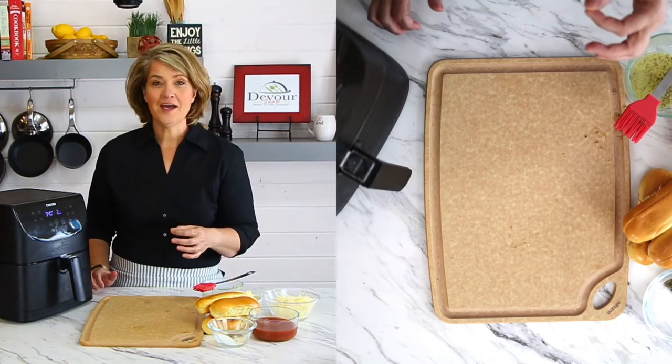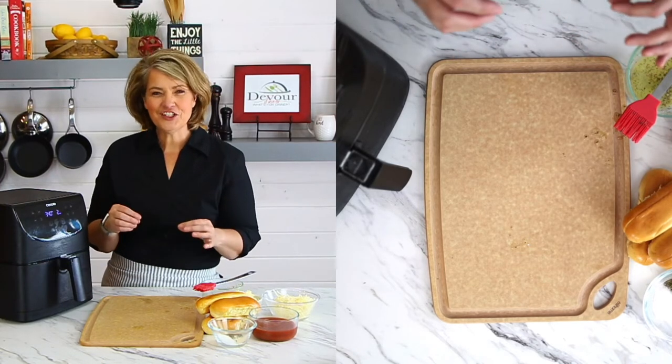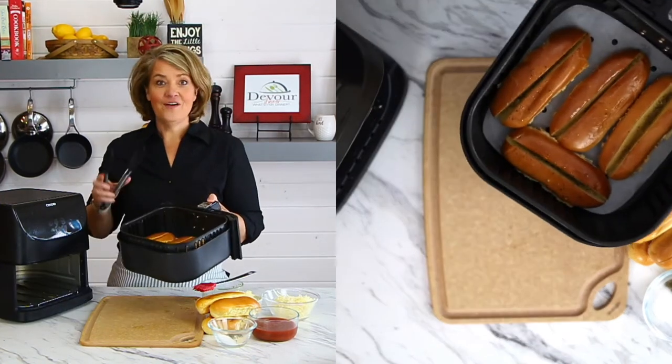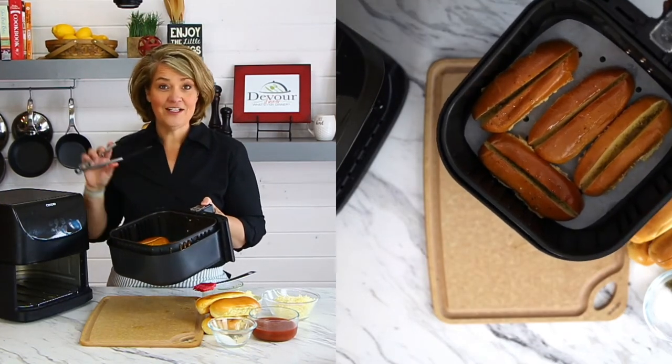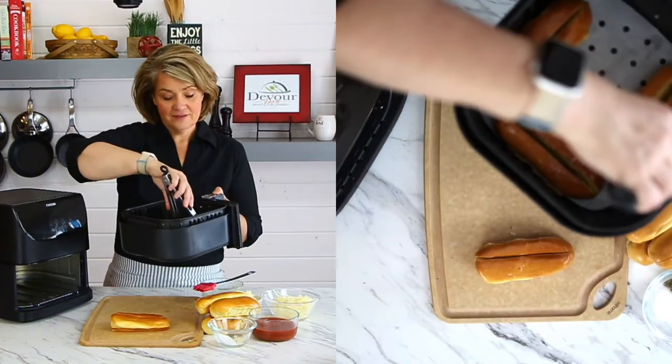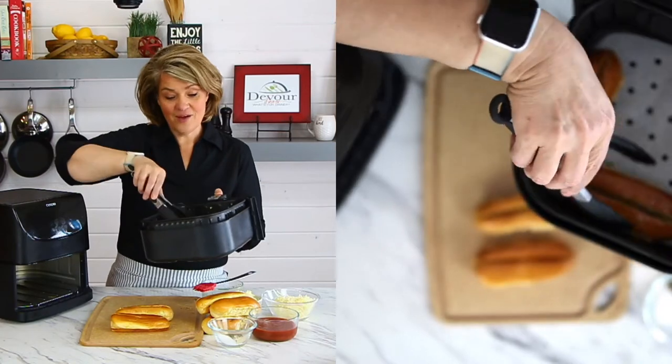We're just toasting and warming them up, getting those insides a little toasty so we can load them up with mozzarella cheese and a little bit of Parmesan. Now get yourself some tongs — don't use your fingers, these are hot and they will burn you.